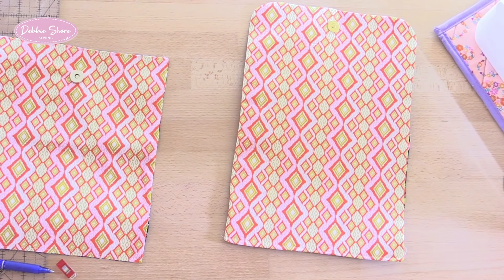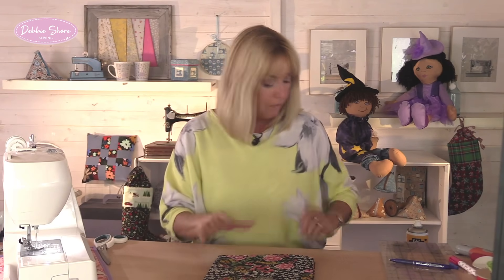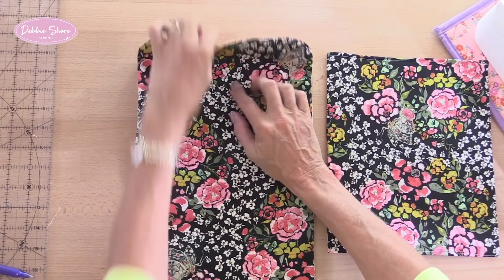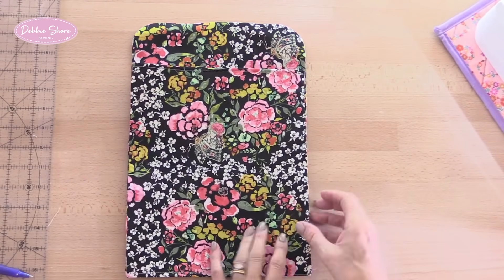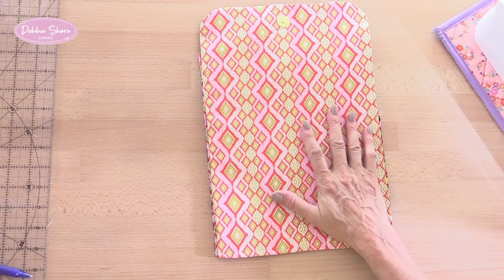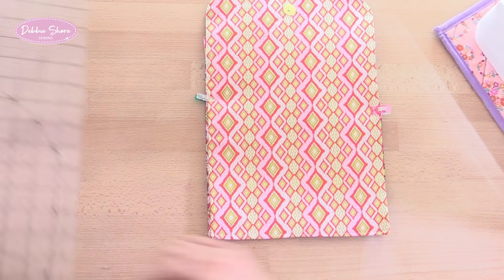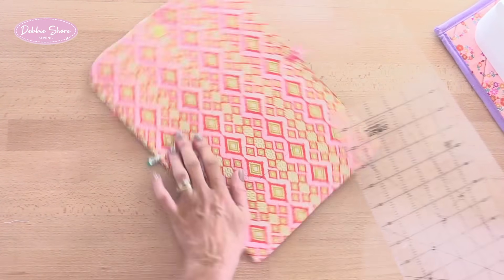We can start to piece this together. Let's take the pocket piece and place it over the top of the front piece. I'm going to do this back to front because my heavily patterned fabric is going to be quite difficult to mark, so I'm going to mark it from the lining side with the snap facing down on both pieces. I'm going to hold that together with a couple of clips, then draw a box which measures three inches from the bottom and six inches wide.